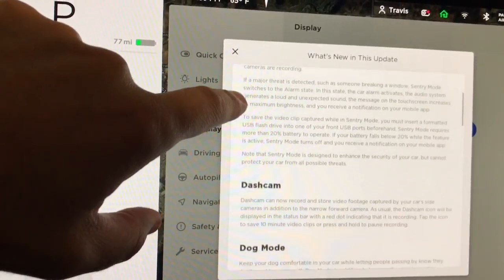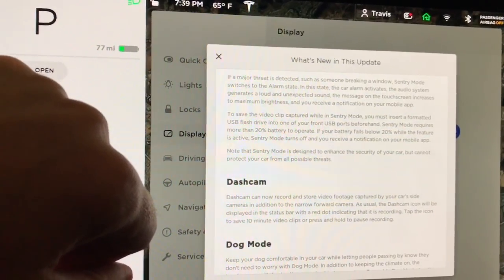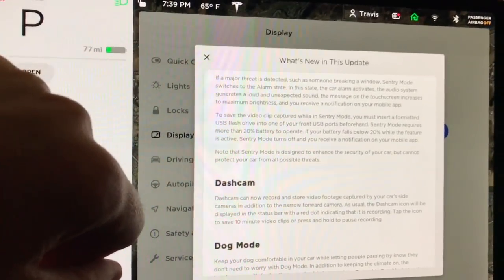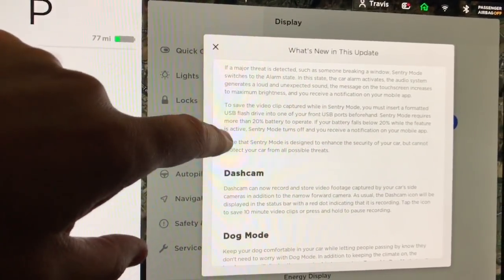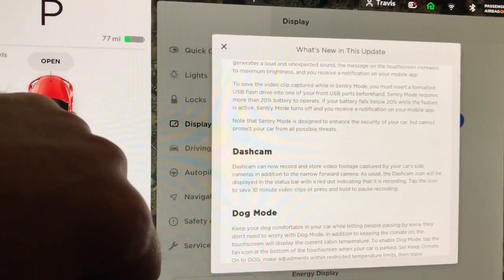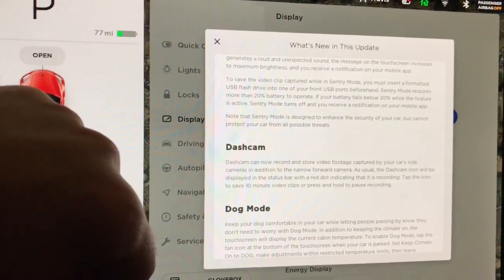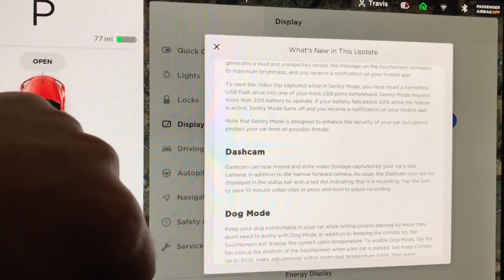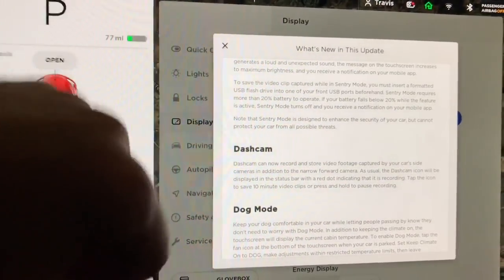If a major threat is detected, such as someone breaking a window, Sentry Mode switches to alarm state. In this state, the car alarm activates, the audio system generates a loud and unexpected sound, the message on the touchscreen increases to maximum brightness, and you receive a notification on your mobile app. To save the video clip captured while in Sentry Mode, you must insert a formatted USB drive to one of your USB ports beforehand. Sentry Mode requires more than 20% battery to operate. If your battery falls below 20% while the feature is active, Sentry Mode turns off and you receive a notification on your mobile app.